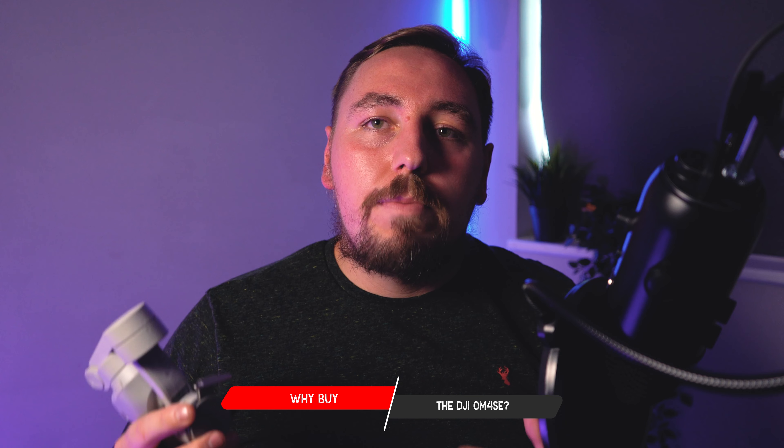So why buy the OM4 SE? The price at the moment is about £85 or $100, which is absolutely ridiculous for a three-axis gimbal. Five years ago you were never going to get something this cheap that can do everything this can.